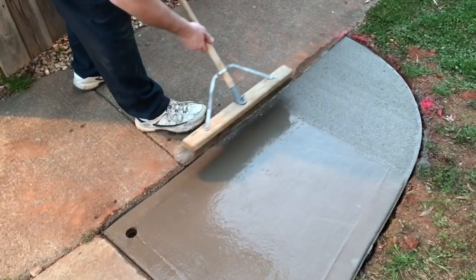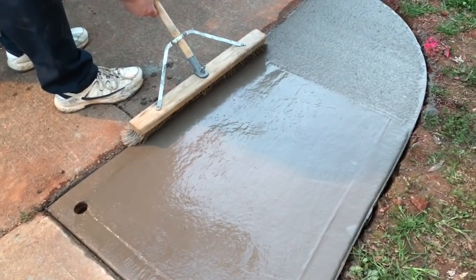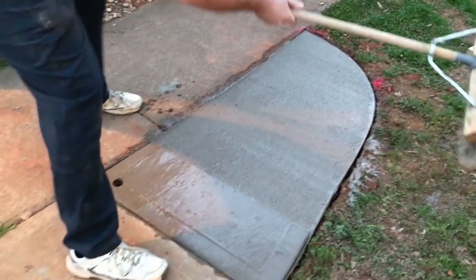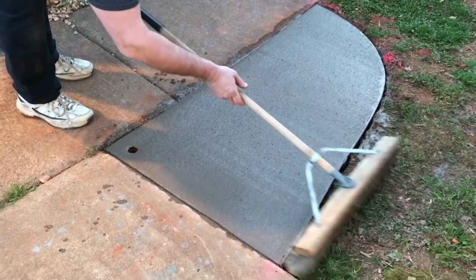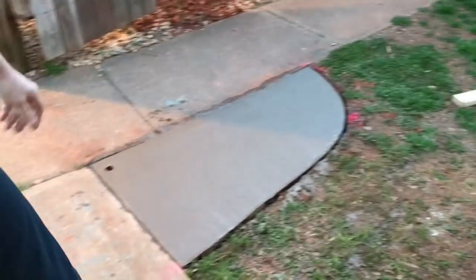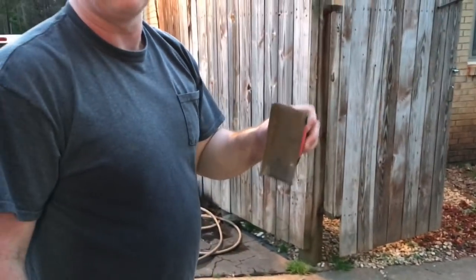We've already brushed it once and it looks good. Going over it again with the broom to make sure we get a nice textured finish so nobody slips walking through. Then just a few more minutes and I'll go around that back edge one more time with the little edge trowel, and we'll call this project finished for the evening.